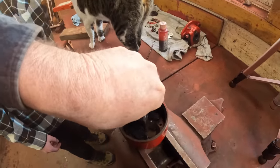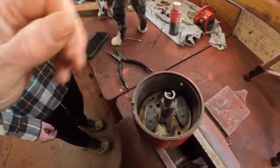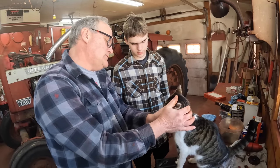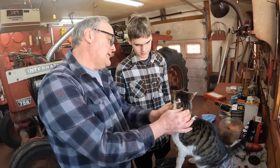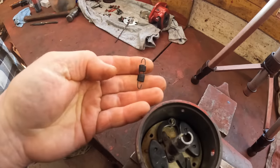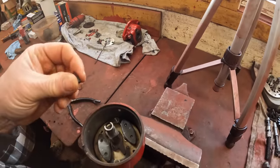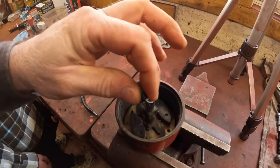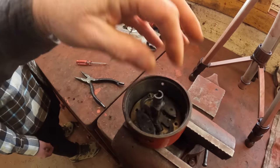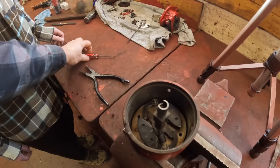These bushing washers are quite often missing in old distributors that I take apart, but this one was really complete. Here are the two advance springs, which match — that's another thing I don't often see in old distributors, matching springs. And these go right on here, Henry, to hold the weight in. See, that one slid right on — you just got to seat it down in there.